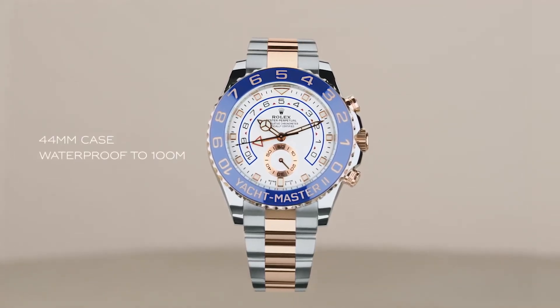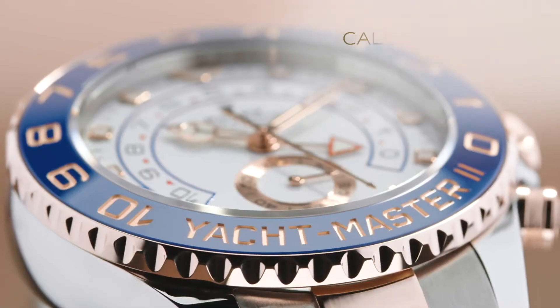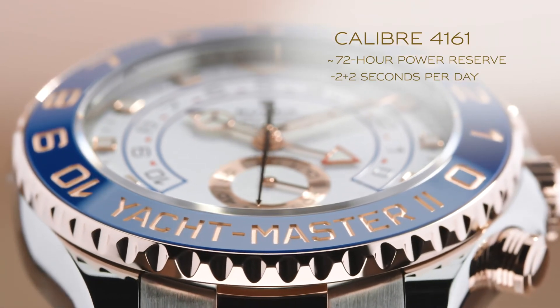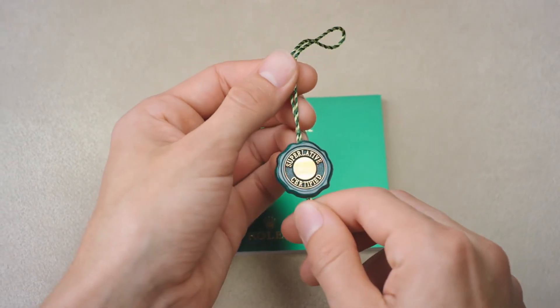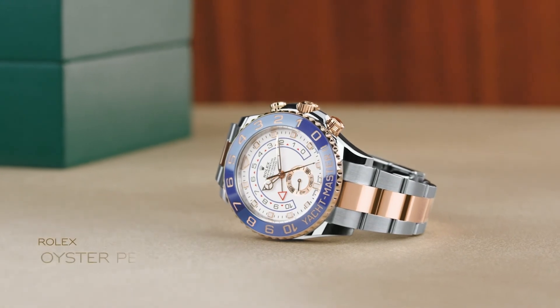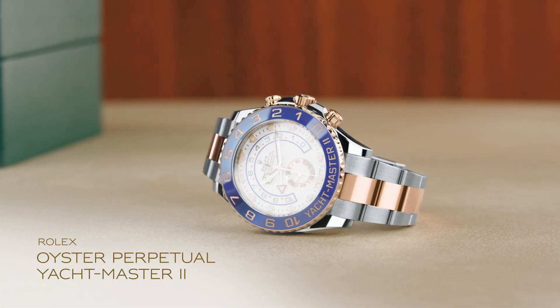At 44mm, the case of the Yacht-Master II is waterproof to 100m. Inside is the caliber 4161 self-winding mechanical chronograph movement. It has Rolex's superlative chronometer certification, and is coupled with a 5-year guarantee. Built for yacht racing, Rolex's Oyster Perpetual Yacht-Master II truly embraces the demands of life on deck and beyond.